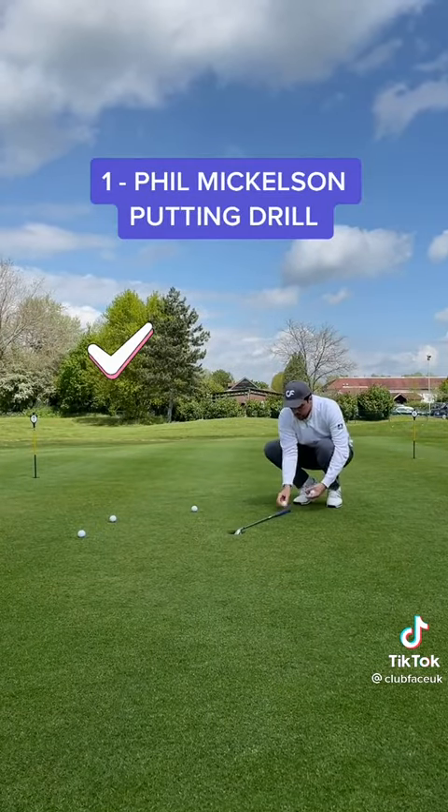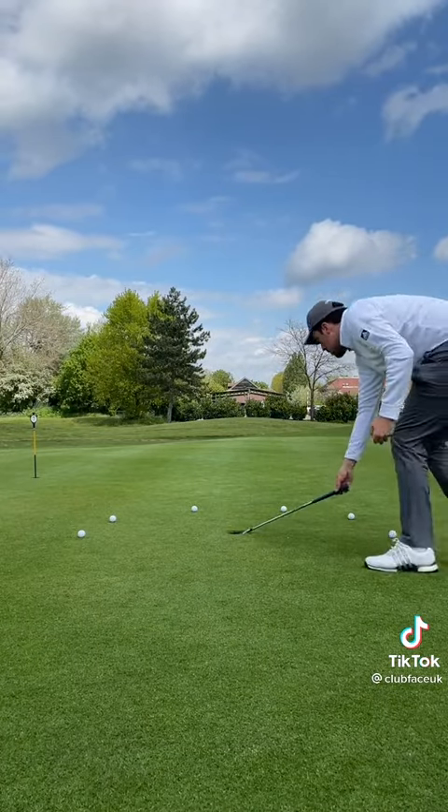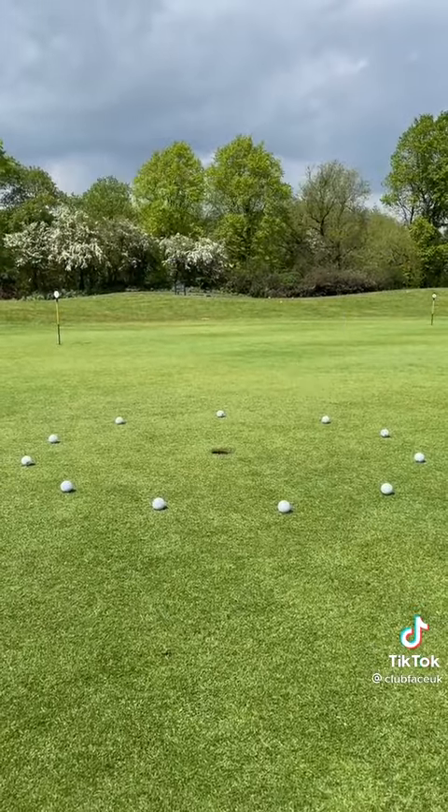Take your shortest club, e.g. the lob wedge. Place your club head in the hole and place a ball at the end of the grip. Go around in a full circle and place 10 balls down. It should look something like this.